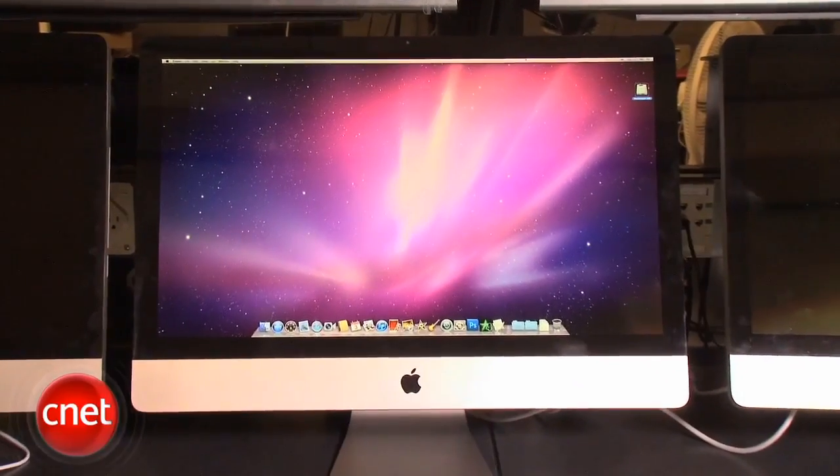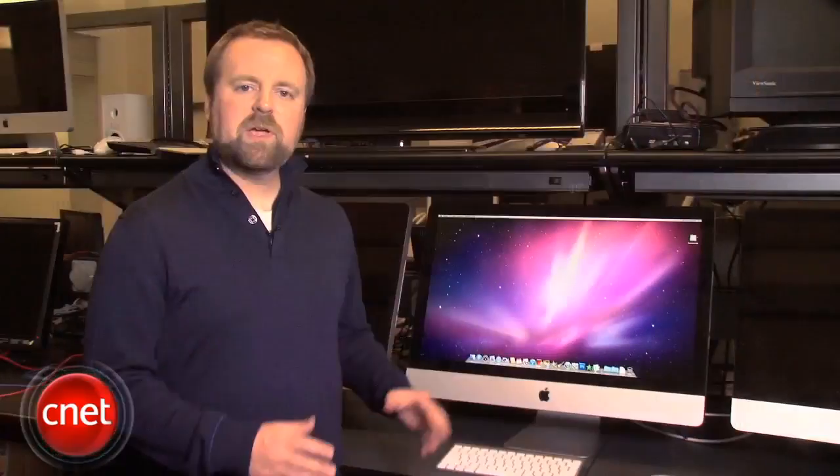We have here the $1999 version of Apple's new iMac. You might notice that this system looks basically the same as Apple's older iMacs, and indeed, most of the changes are actually on the inside.